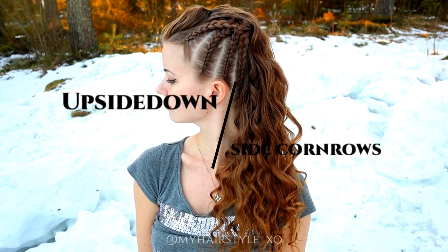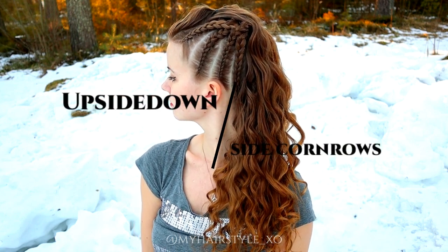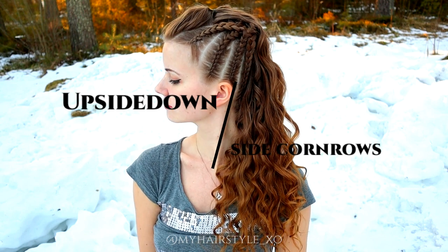Hi, in this tutorial I will show you how to create these upside down side corner rows.